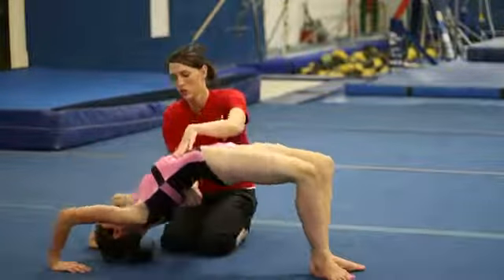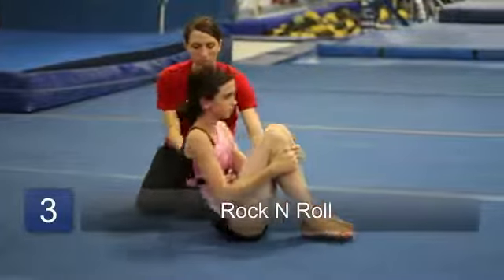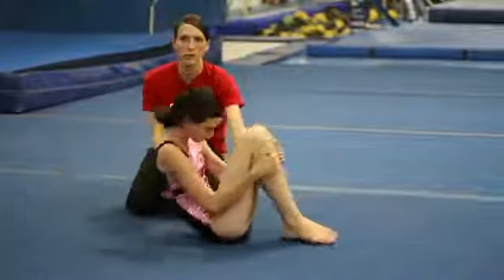After a bridge, you want to rock and roll. Just grab your knees and rock back and forth to help loosen up the back from the back bend.